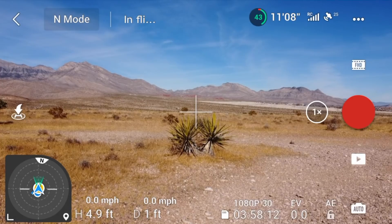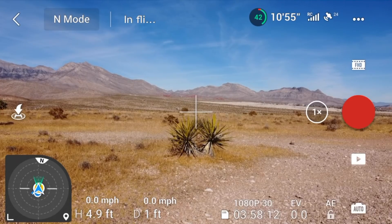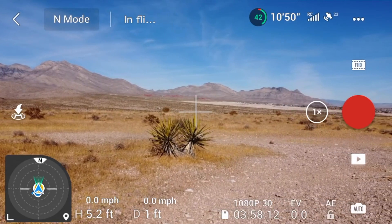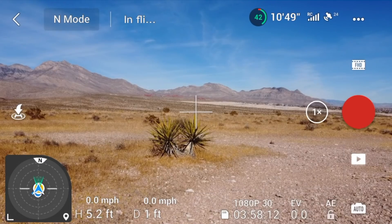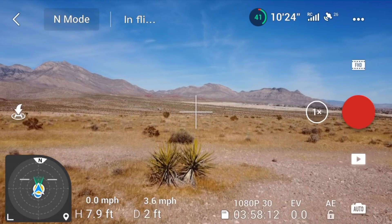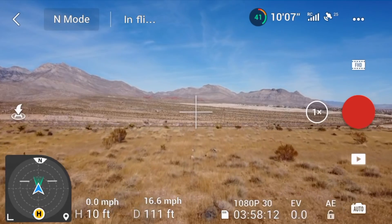The first thing you'll notice is that everything is in the middle right here — the drone, myself, and home. The drone is pointing pretty much toward true north. True north is always relative to the direction of the drone. If I give it right stick forward, you'll see that it is heading right toward the north pole.